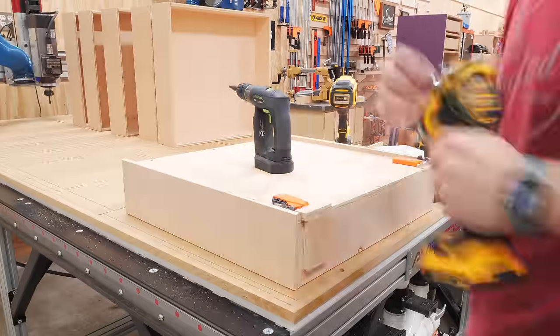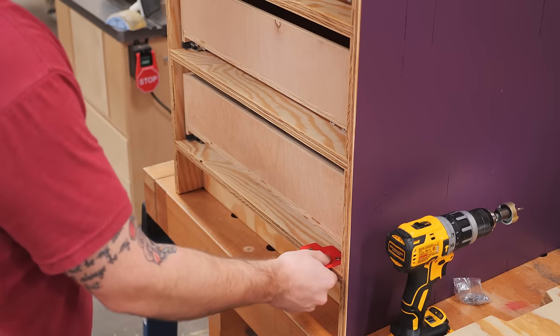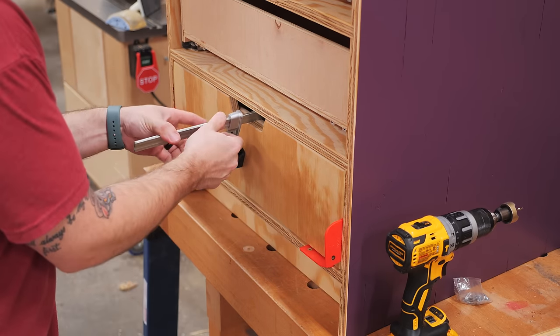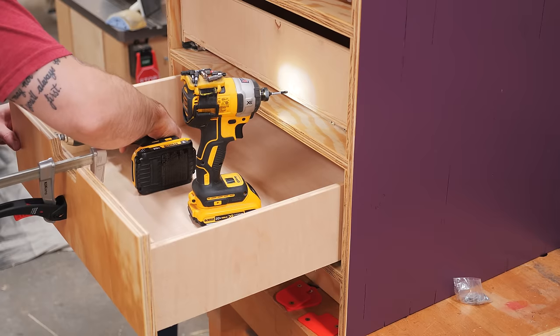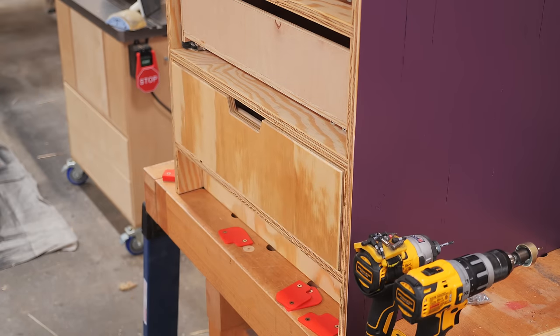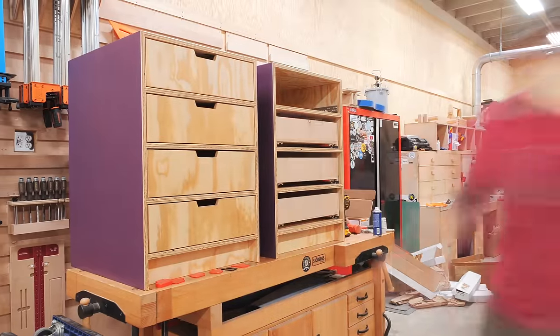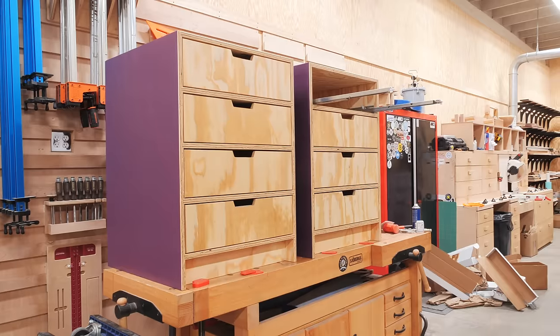I repeated this process on all eight drawers, and then I could get the drawer fronts attached to the drawer boxes. To do this, I centered the drawer fronts in the opening using 1/8 inch shims, clamped the drawer fronts to the drawer box, pre-drilled some holes from inside the drawer box, and then finally attached the drawer fronts with some one inch screws. These drawer fronts have an eighth inch reveal on all four sides, and I personally love the look of these inset drawer fronts with the drawer stretchers between each drawer.